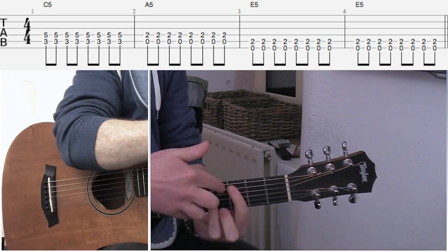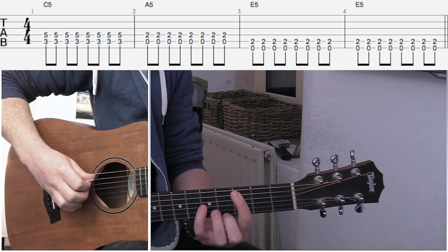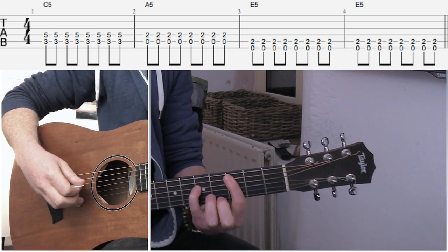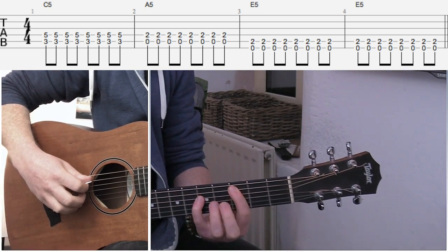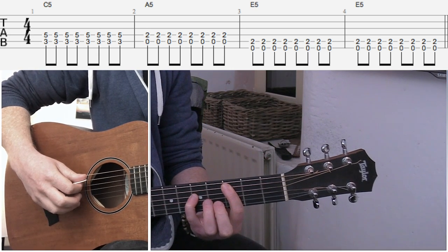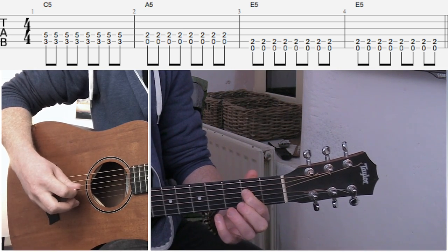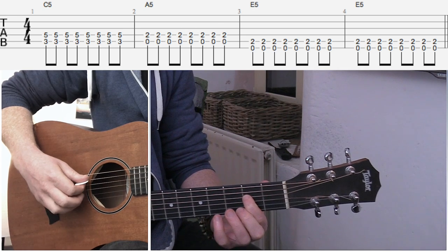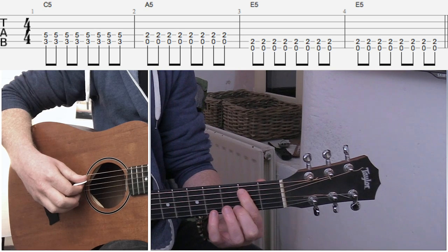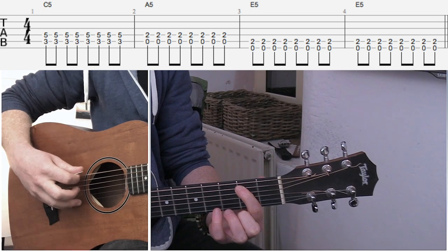Basically we have our power chord on the A string on the third fret, so that's the third fret on A, fifth fret on D. Don't forget to use the pinky - it's pretty handy down here. Your next chord is your A5, which is open string A, index on the second fret on D. Your third and final chord is to move your index finger up the string and hit the E string.